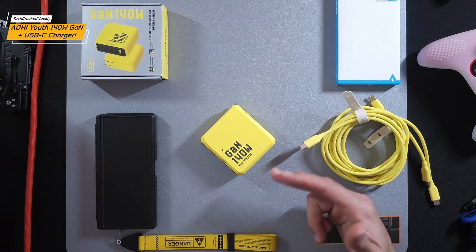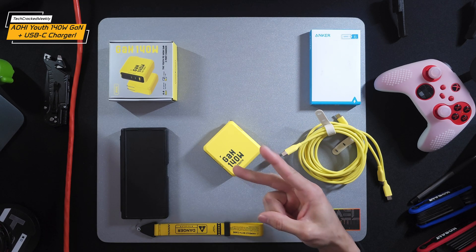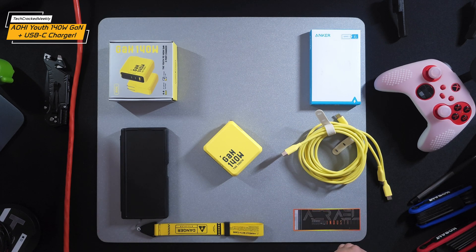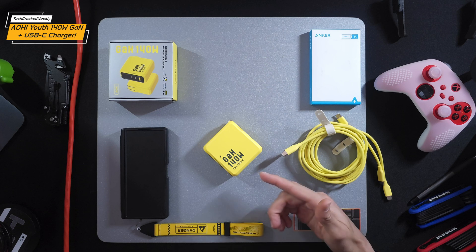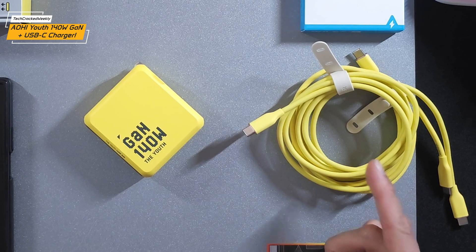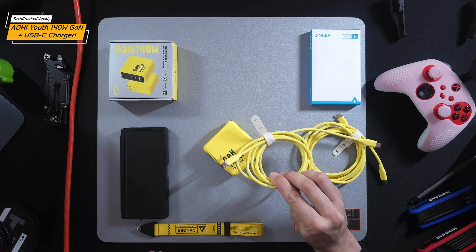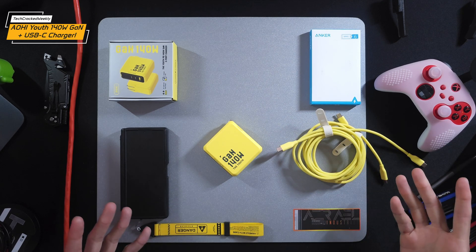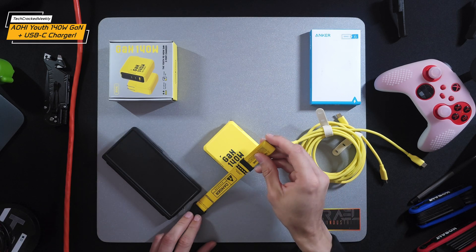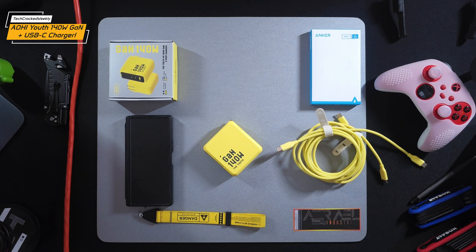Welcome to another video. Here we are with the AOHI Youth 140W GAN Plus USB-C Charger, which features two USB-C ports and a USB-A port. I'm excited to share this device because every once in a while I come across something that seems like a must-have, and something like this has definitely been a must-have for me. I've paired it with yellow Anker USB-C cables, which match the caution yellow of the AOHI charger, creating a cool cyberpunk aesthetic — fitting with the cyberpunk-themed wrist strap on my Samsung Galaxy Z Fold 6.